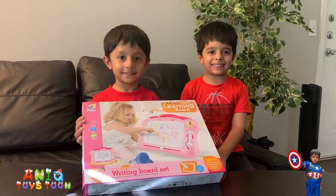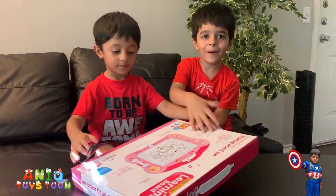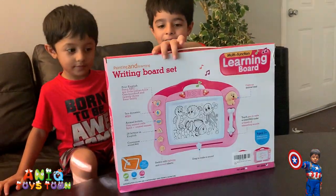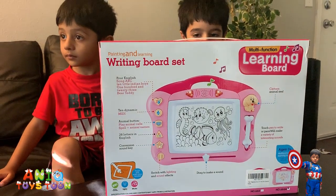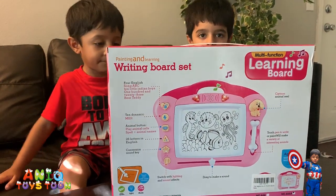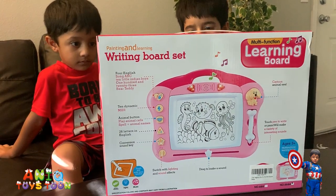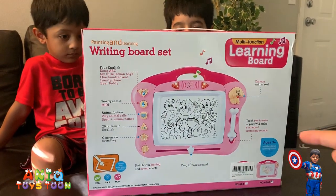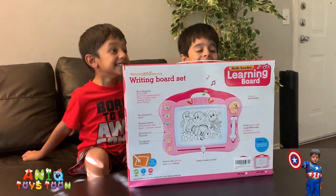Before I open it, can you turn it around? Can you show me this board on the other side? Can you turn it on please? Okay, so you see this board has quite a few functions on the left hand side. You can use it to spell ABC and then you can have it sing for you. And then you can also use the pen on the right hand side right here — you can use this to draw and paint on this pretty nice board.